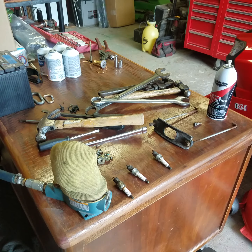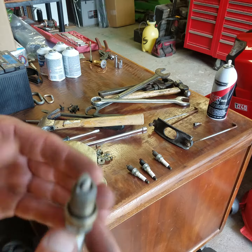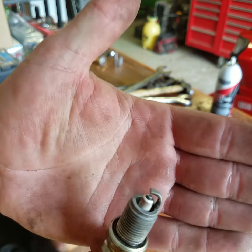Not bad, compared to what the other ones looked like. Three out of the four are done and came out pretty good.